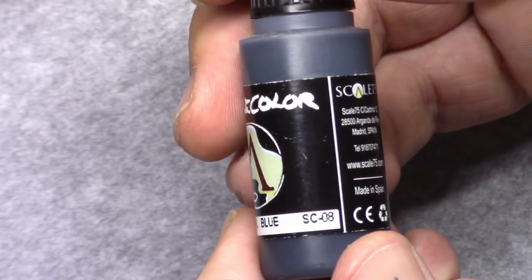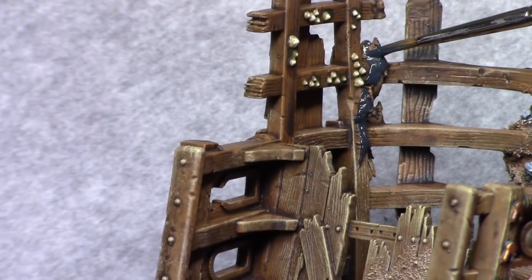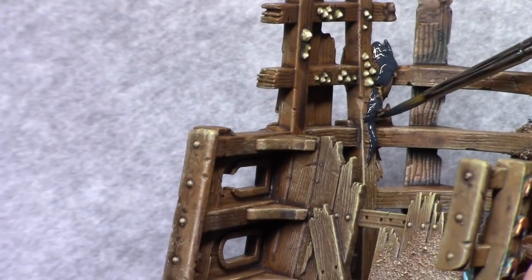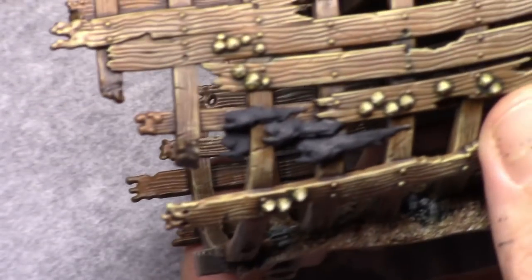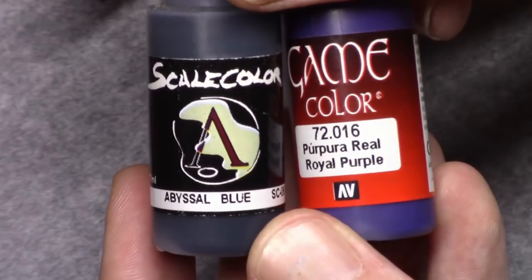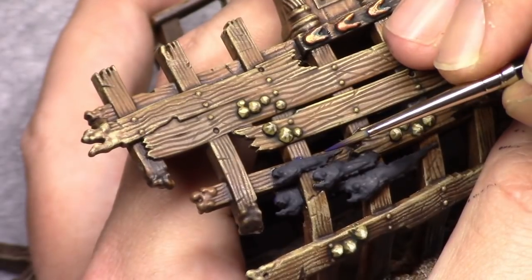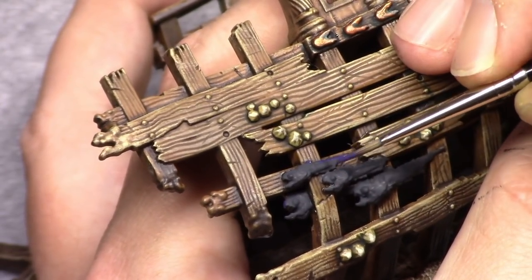And then only the fish were left to do. I blocked them in with Abyssal Blue. I'm not a big fan of these fish sitting on this piece of terrain — it actually makes the terrain piece less useful. If I play, for example, a game between Stormcast Eternals and Khorne Bloodbound, these fish don't really have anything to do on the terrain piece. They only really work with the Idoneth Deepkin.